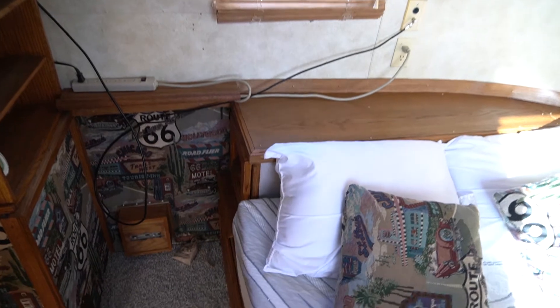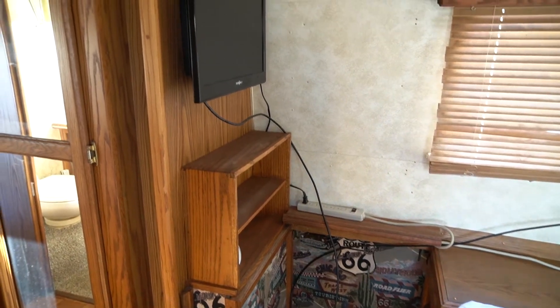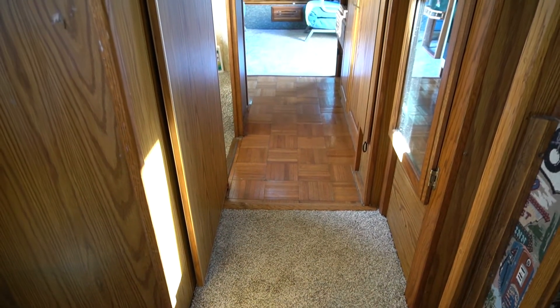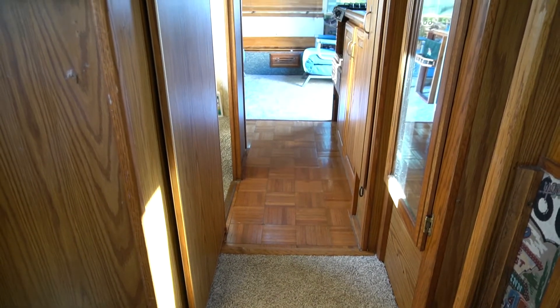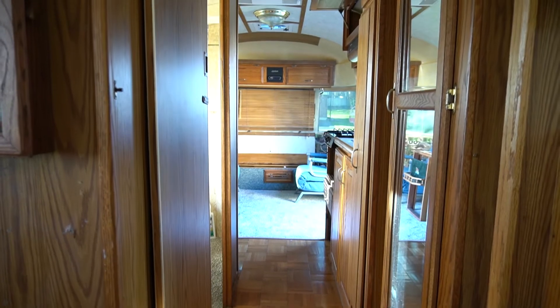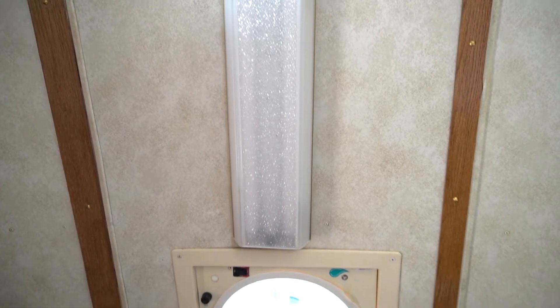Moving into a view from the bedroom to the living area — there's about 23 feet of livable space in this Airstream. The ceilings have some dated trim and lighting; neither of the fans work. All of the lights do work but they definitely need to be updated. The antenna on the roof is also fully functional.